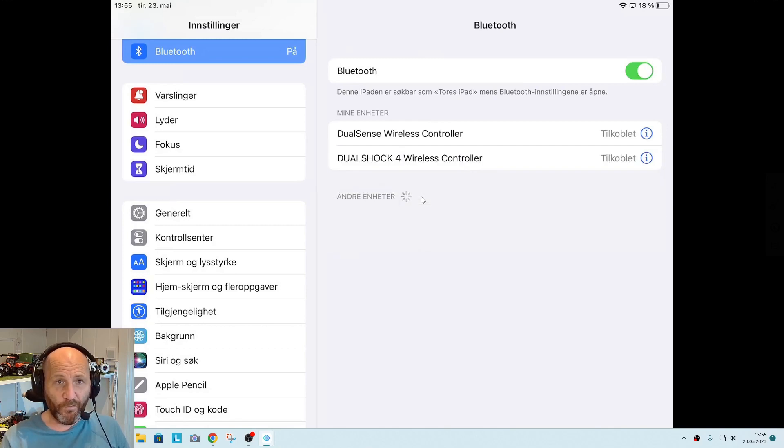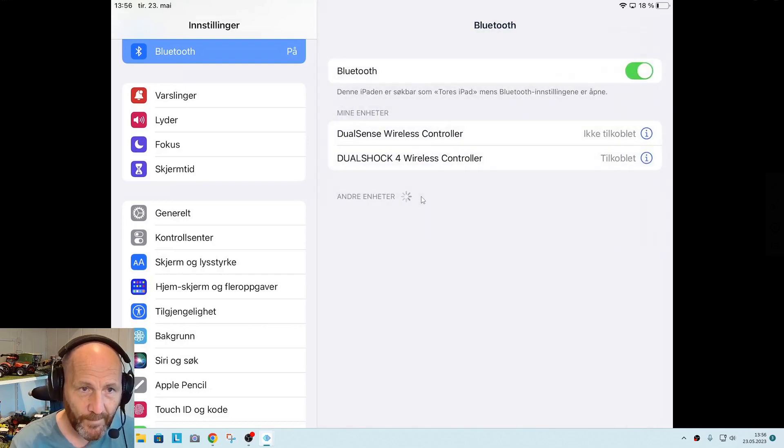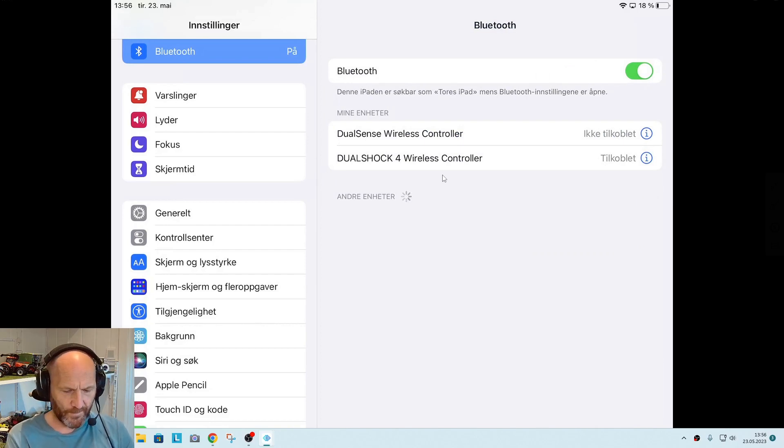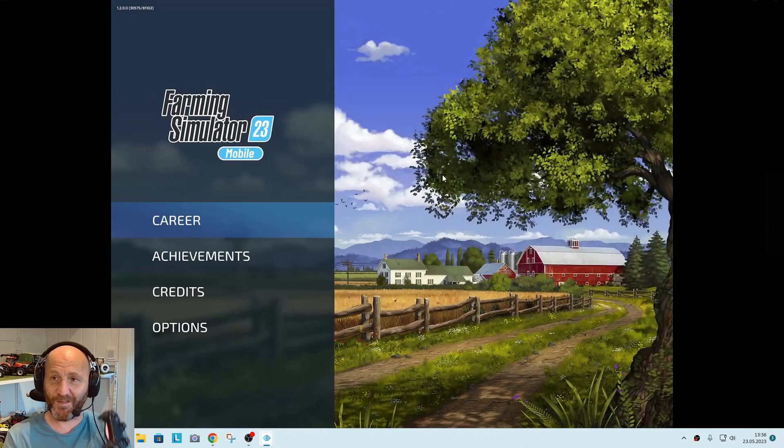Both controllers are connected now — I need to disconnect the PlayStation 5 one. Okay, so now we only have the DualShock PlayStation 4 controller connected. I'm going to fire up the game again and see if this old one works.